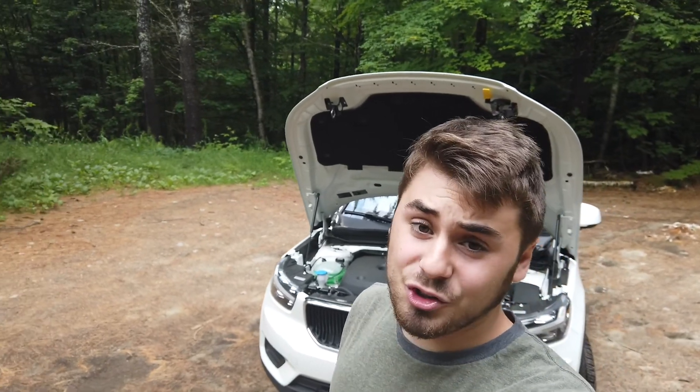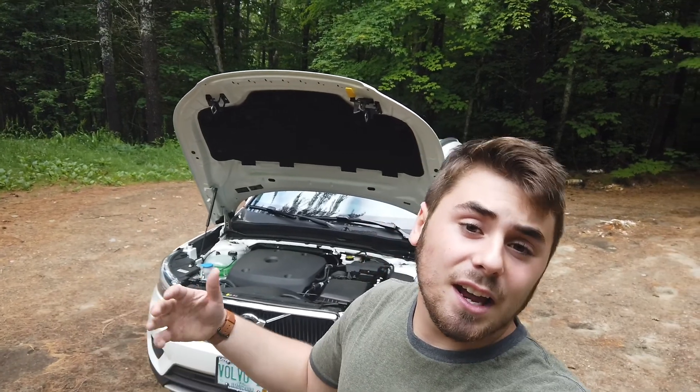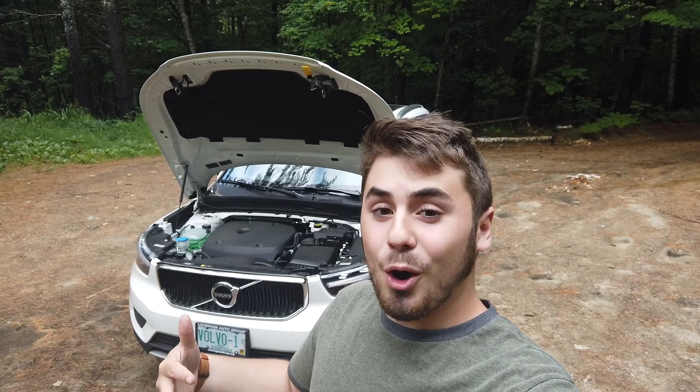That is good for 23 miles per gallon in the city and 33 on the highway. Right now I've been averaging around 24 to 24.8 on the screen, driving it spiritedly but also in eco mode.